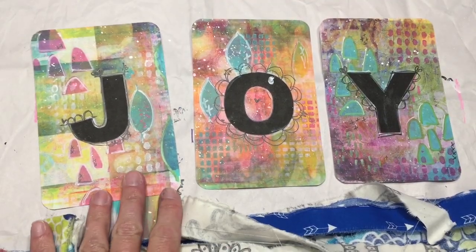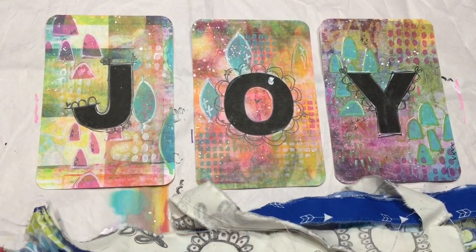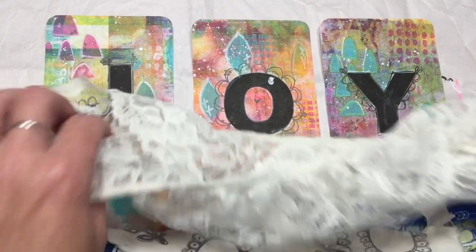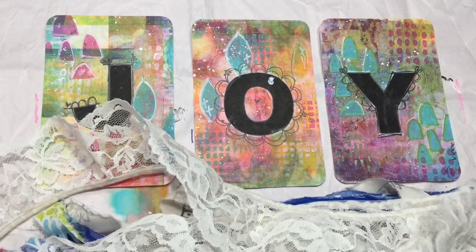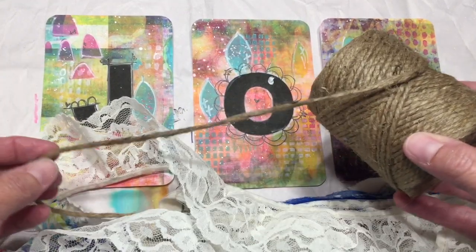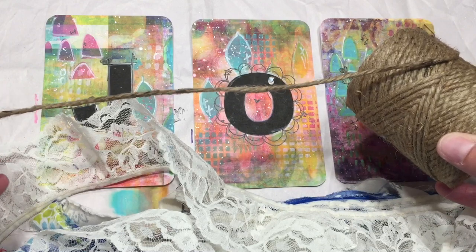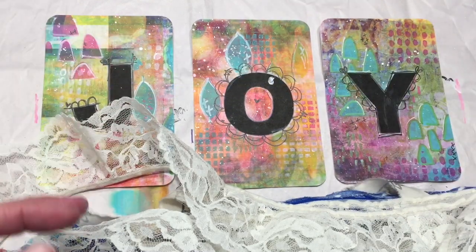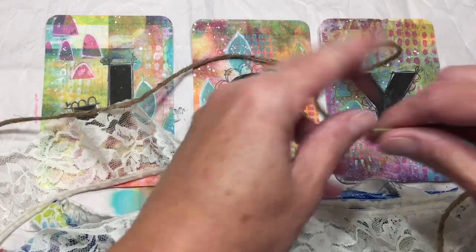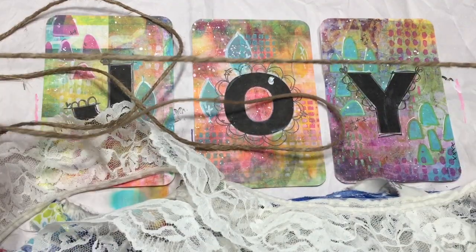Now that my Joy cards have dried and I have all my ribbon — I actually did some lace also, I cut some lace. I found this cord and this is going to be the base of the garland. This is what I'm going to tie the cards on and also tie the fabric on. I cut a piece about 80 inches long, maybe a little bit less.